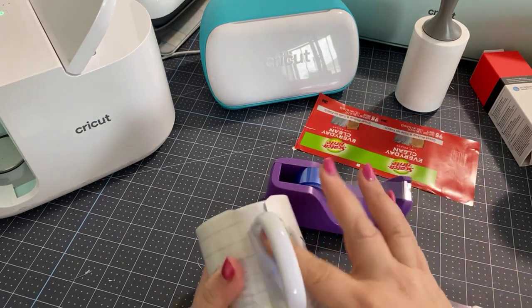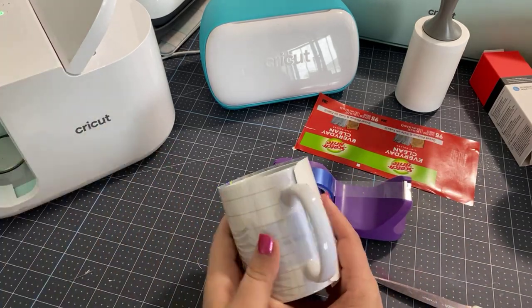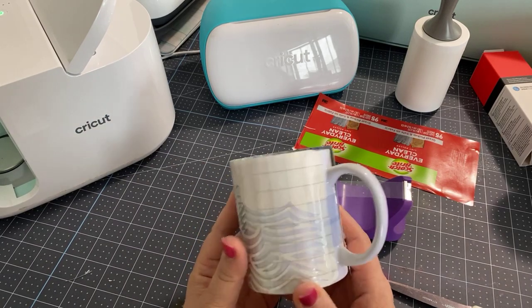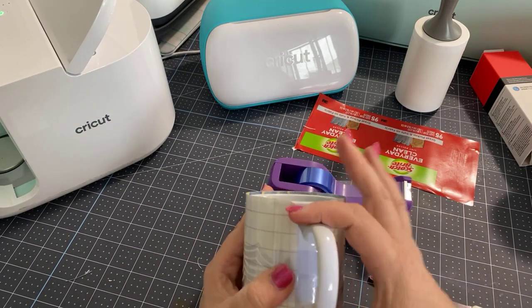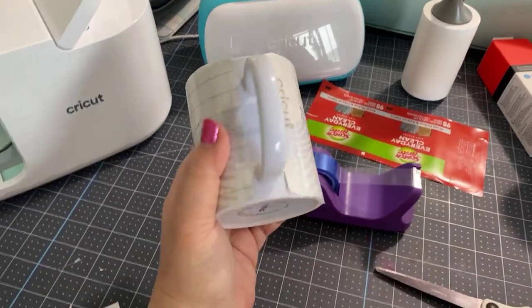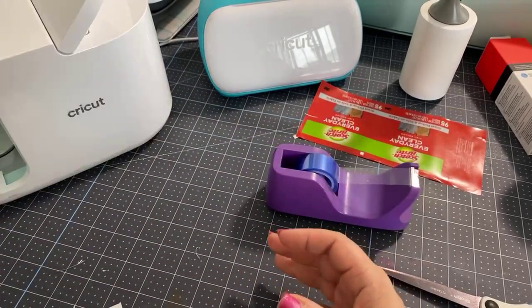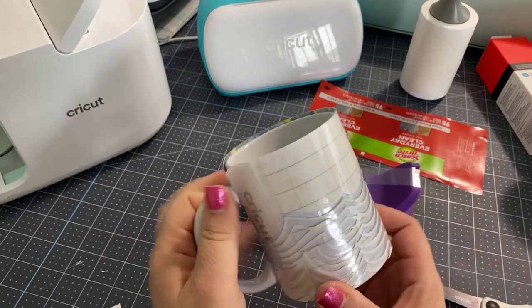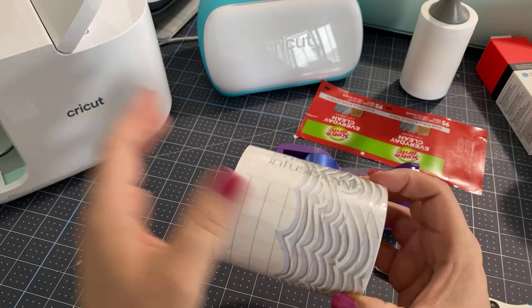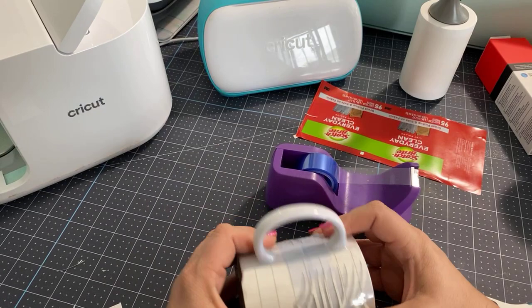It's a good idea to use the tape at least at this point where these two sides meet. Now the mug has this one little space — this part does not go into the press. It stands out. That's how you're able to pull it out without burning yourself. This is extremely hot. We're going to talk about it in a second, but I want to just finish taping.